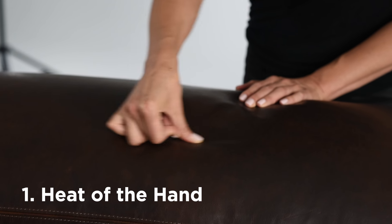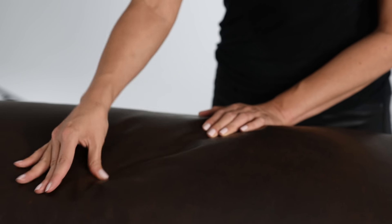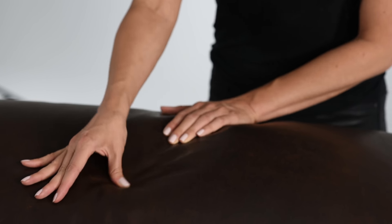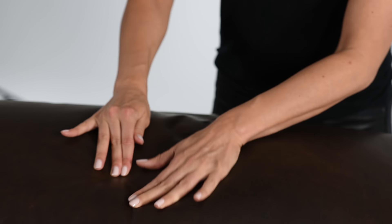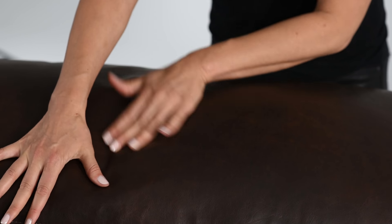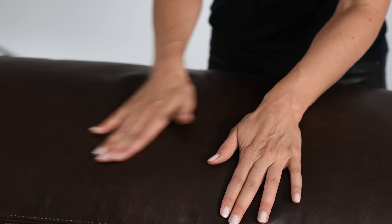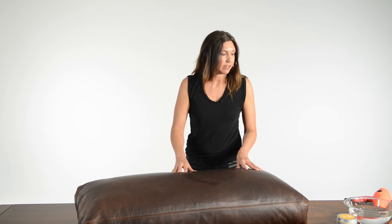The first method is the heat of the hand, which is exactly what it sounds like — taking the heat and pressure of your hand, applying it to the cushion, and massaging in a circular motion to remove the scratch. You can see in this case we have been able to remove the scratch on this cushion. Again, with use and the friction of sitting down and standing up over the course of time, these scratches will also massage in. It is not a flaw; it is not a defect in the hide.